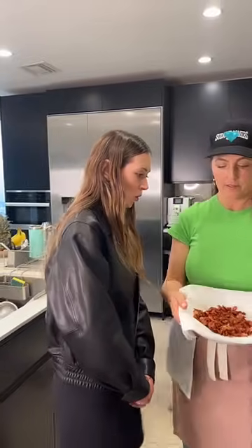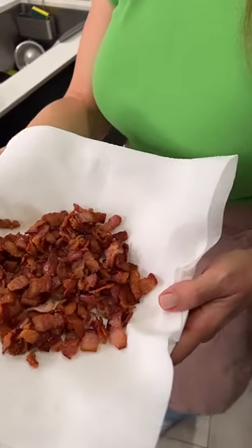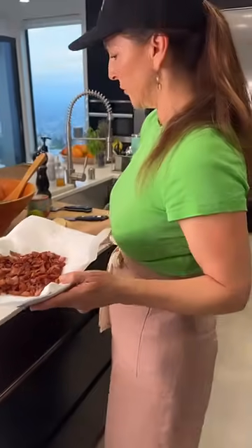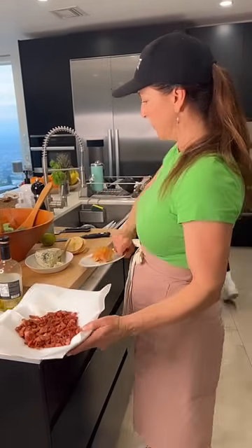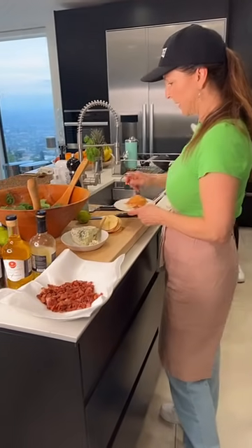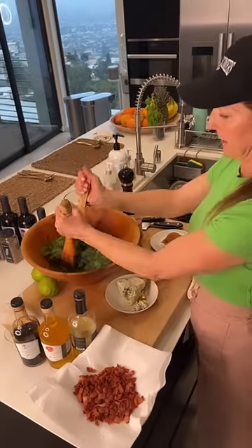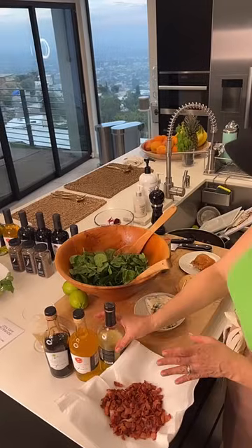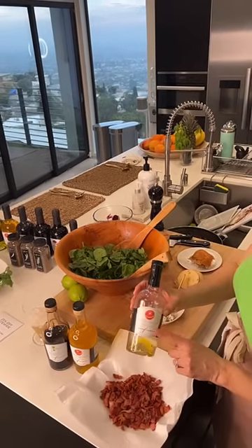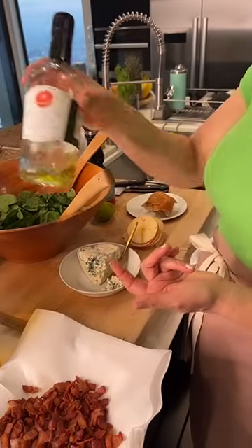We have this sweet, crispy bacon. Now we are going in with some washed organic spinach. Spinach is one of the foods you must eat organic — it's in the dirty dozen, so you really don't want to eat non-organic spinach. I'm going to use the blood orange olive oil.